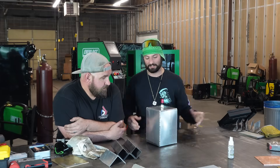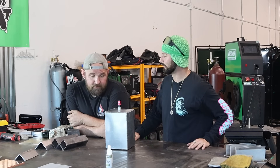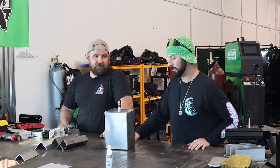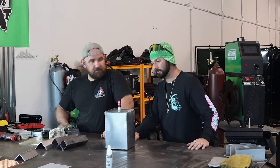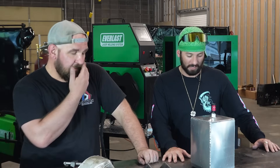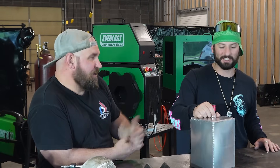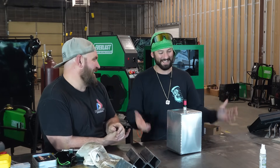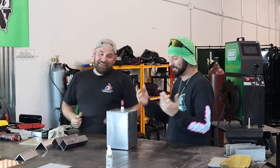It did the damn thing. I think that's a win for the Red Saber. I was actually really surprised it held that much pressure — I had all the confidence in the world, but I was working with a first-time laser aluminum welder, so... Still a good point.